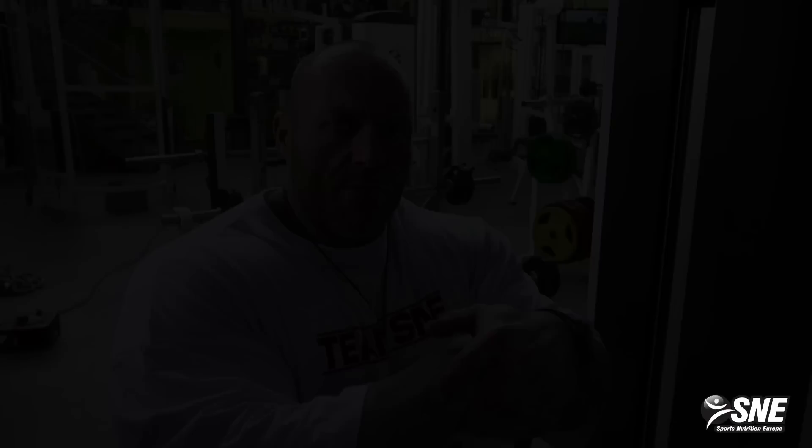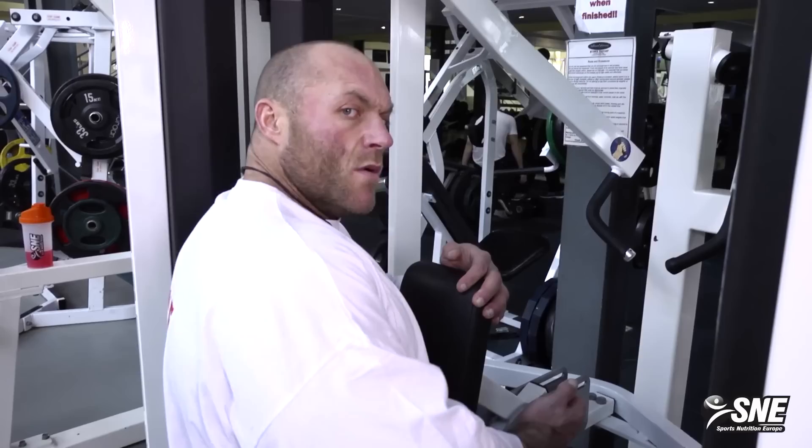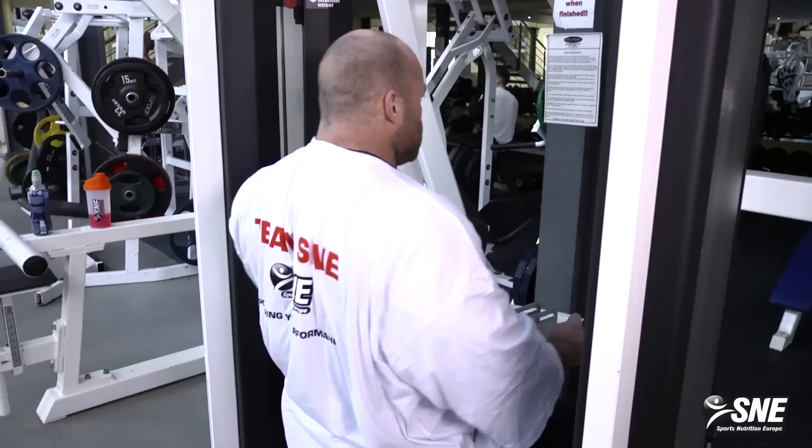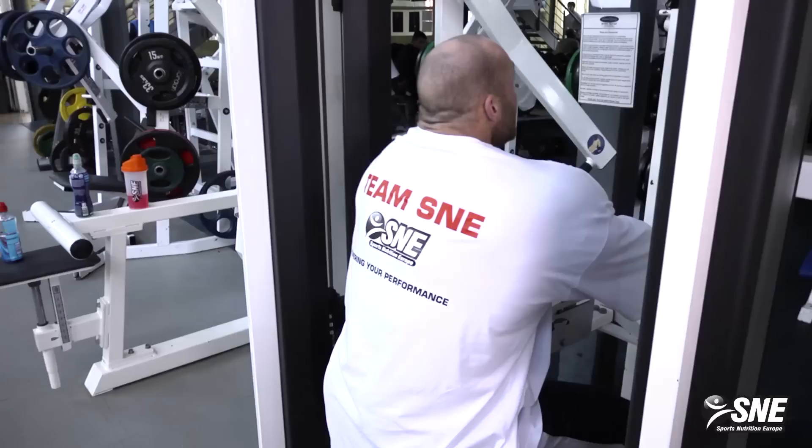When you can't squeeze anymore, just rep out the last ones quickly. Keep your back straight and squeeze — that's how you build muscle. We'll do one more set filmed from behind so you can see how the machine and the back work.